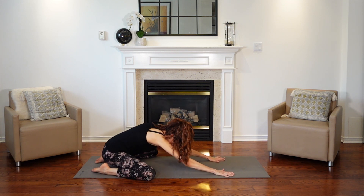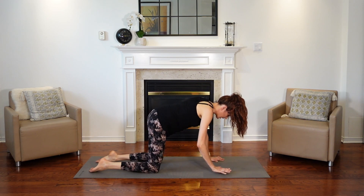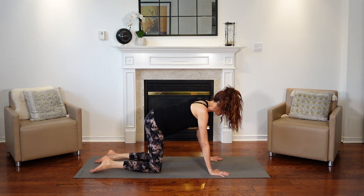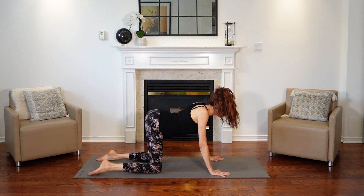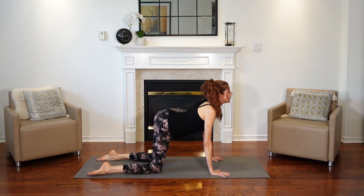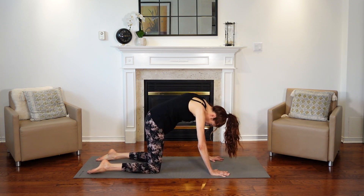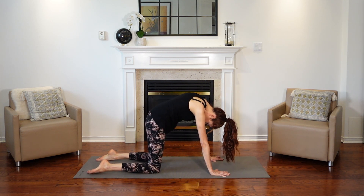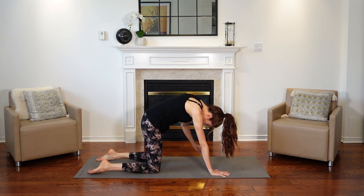Coming up into a tabletop position. You're on your knees, your knees are hip width apart, shoulders over your wrists. We're going to do some cat-cows. Dropping the belly, we're looking up — take a deep breath in. And then tucking in the chin and rounding the spine, pushing your hands into the mat. We're separating the shoulder blades.